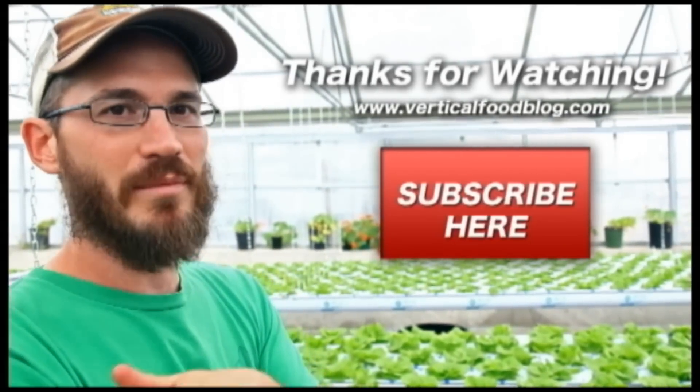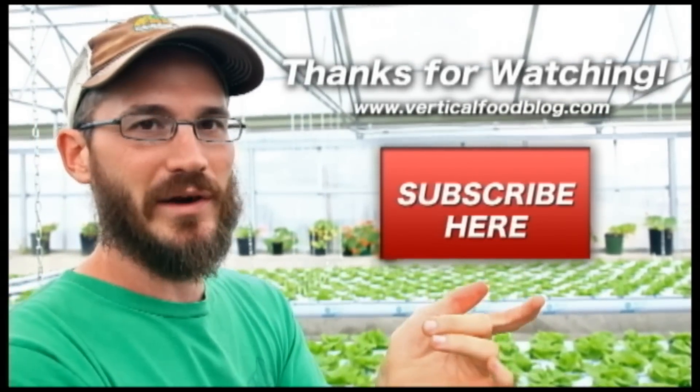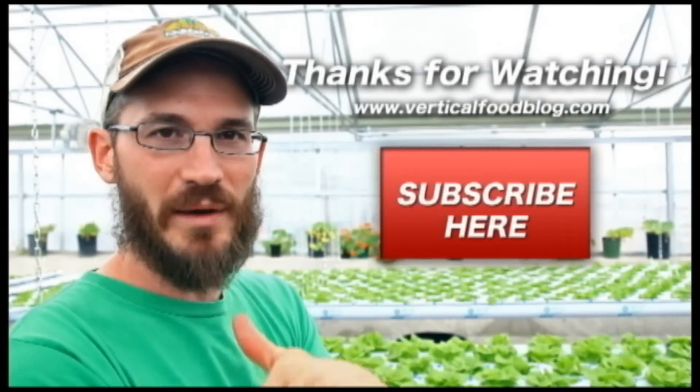Awesome. Well thanks for telling us about it. This is Nate Story with Bright Agrotech — if you like what you see please subscribe and make sure you check out Colorado Aquaponics. We'll make sure that we post their website down below.